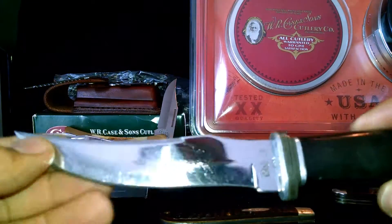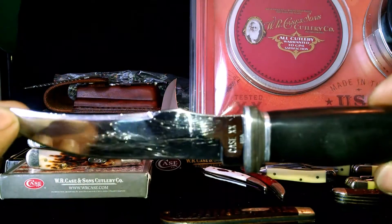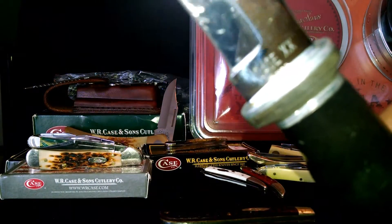The next oldest one is this Fixed Blade Hunter. It has a case and the two X's on it.